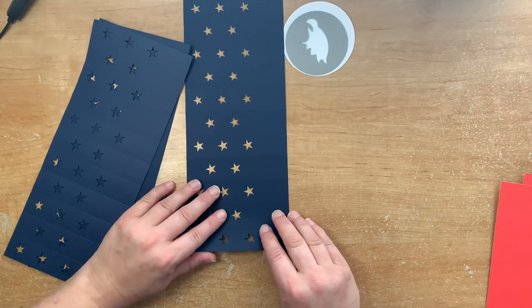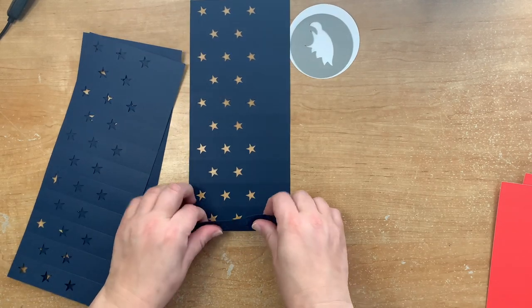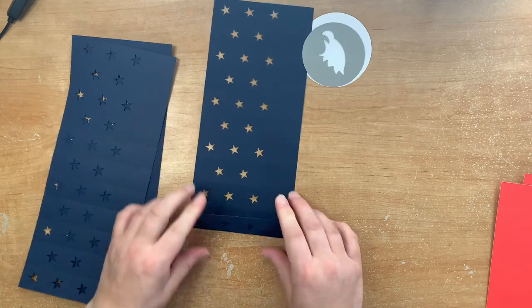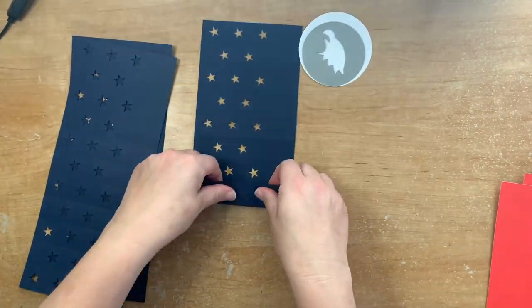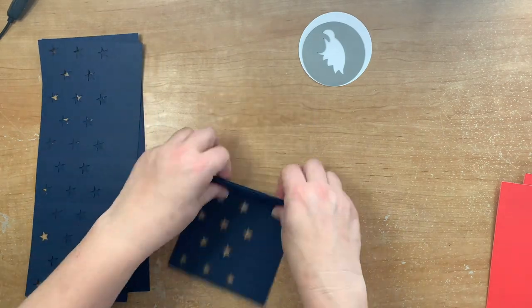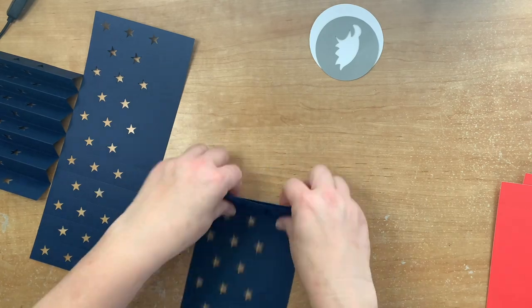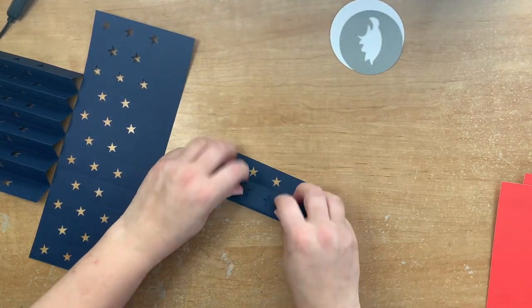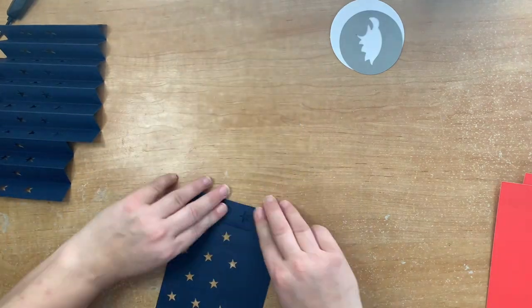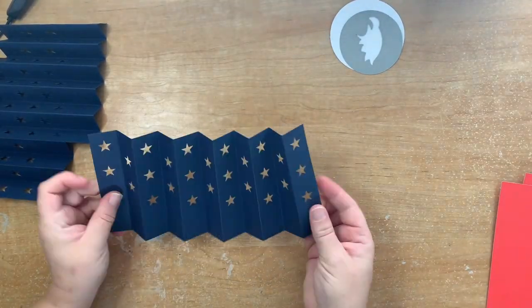Now we fold along every score line, alternating the way that you fold between a valley fold and a mountain fold — forwards and backwards all the way along. You want to do this on every sheet of the cardstock, on the three blue pieces and also on the red. I've sped it up so you can see what I'm doing. Just fold along the creases — you can use a scraper tool to really define those lines if you wish — fold across every score line until complete.